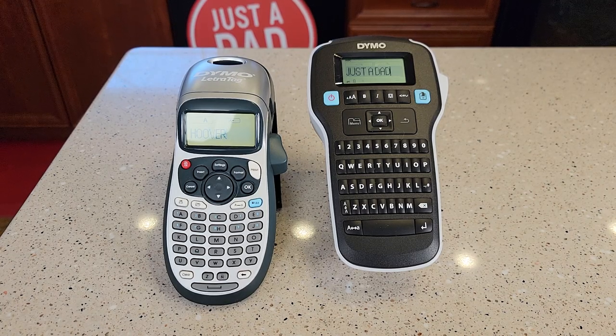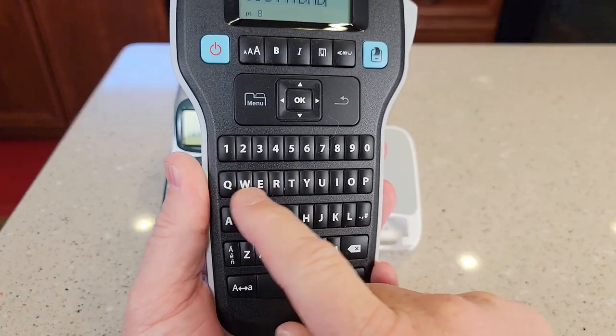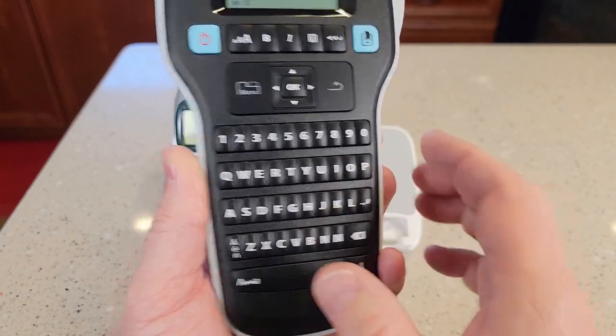Hello everyone, this is Just a Dad. Today I'm going to do a comparison between these two Dynamo label makers. I really like this one on the right — it's got a QWERTY keyboard, so the letters are kind of in a line like you would see on a typewriter.